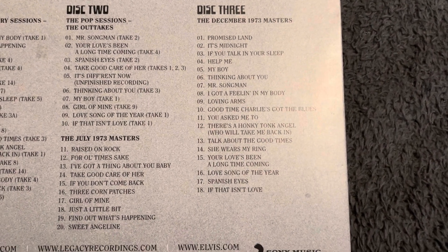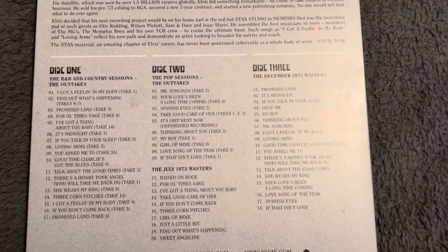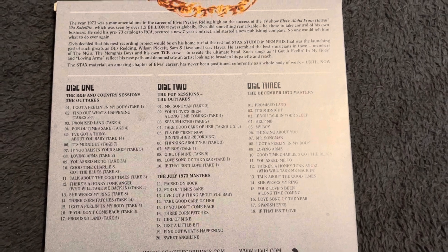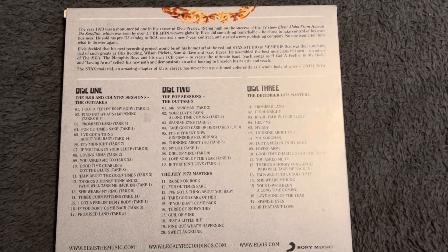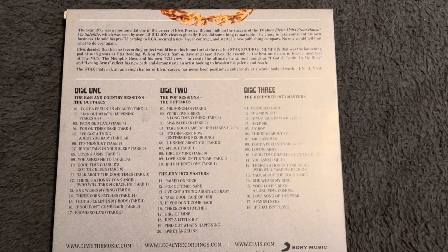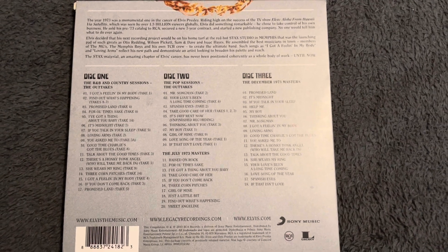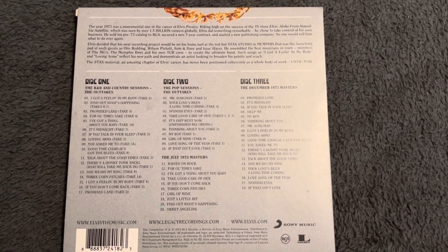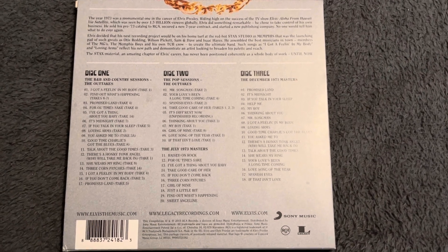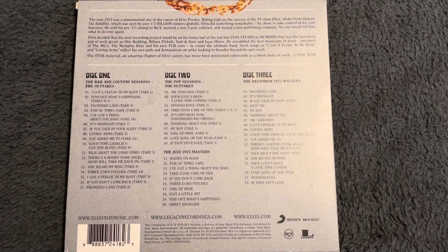I prefer the December masters - not that I don't like them all, of course I do. But I have to be honest: one of the songs on this set I absolutely hate. I know this might shock a lot of people because I know a lot of people like this song, but I absolutely hate 'Three Corn Patches'. I really don't like that song. But the rest of them are fantastic.